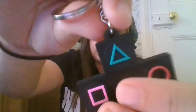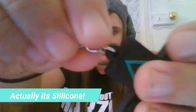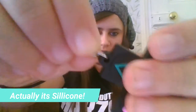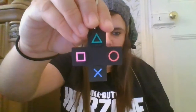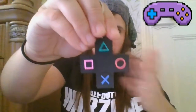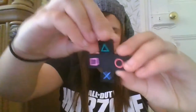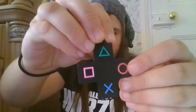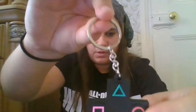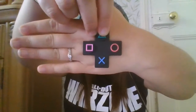We'll start with the keyring. It seems to be quite good material — this is like vinyl, it's quite bendy but it doesn't seem like it's going to break anytime soon, which is good. It's based on the PlayStation controller; on the right hand side you've got your triangle, square, X and circle. On the back it's quite shiny but on the front it's a matte finish. It's just a bit smaller than the size of my palm, as you can see.